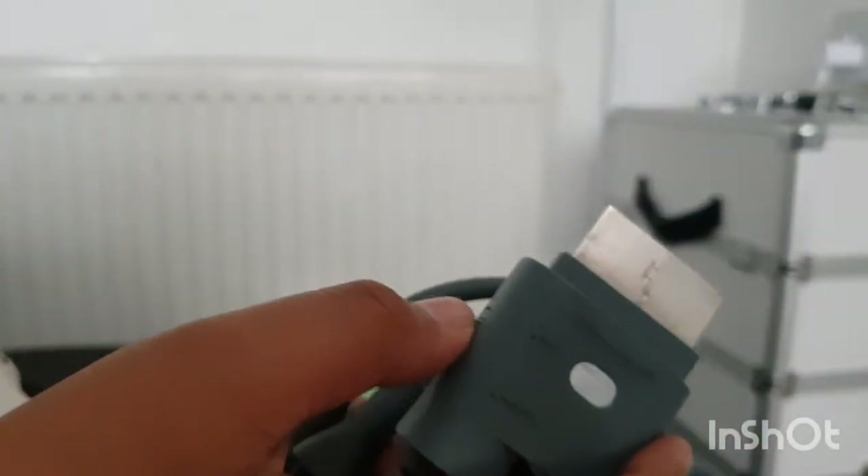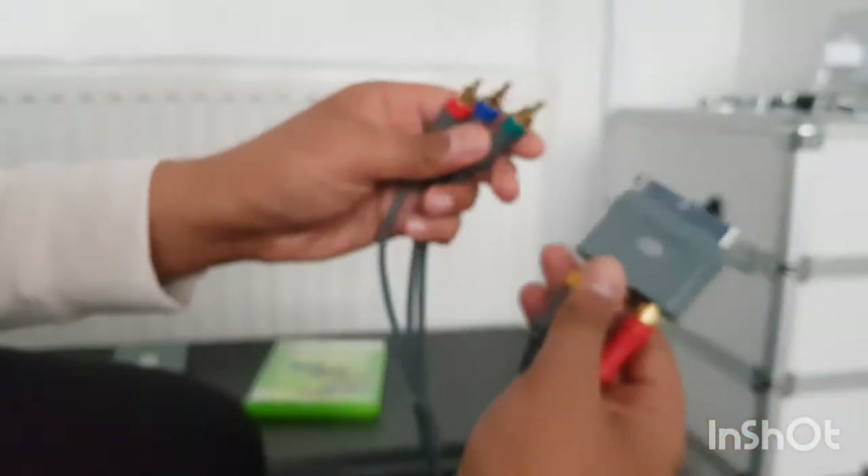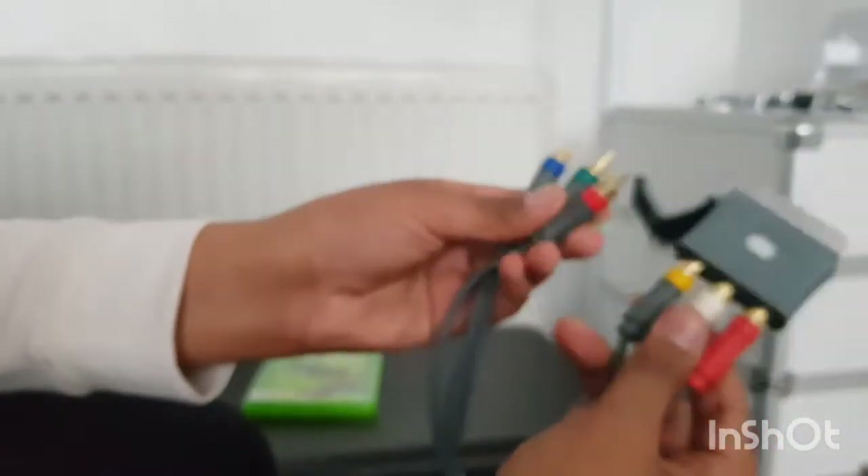Probably the most boring part - I'll just get it out of the way. It's the AV cable. It's the original Microsoft one without the switch. On the end you've got the connectors - this one's composite or component, I'm not sure, you guys tell me in the comments.